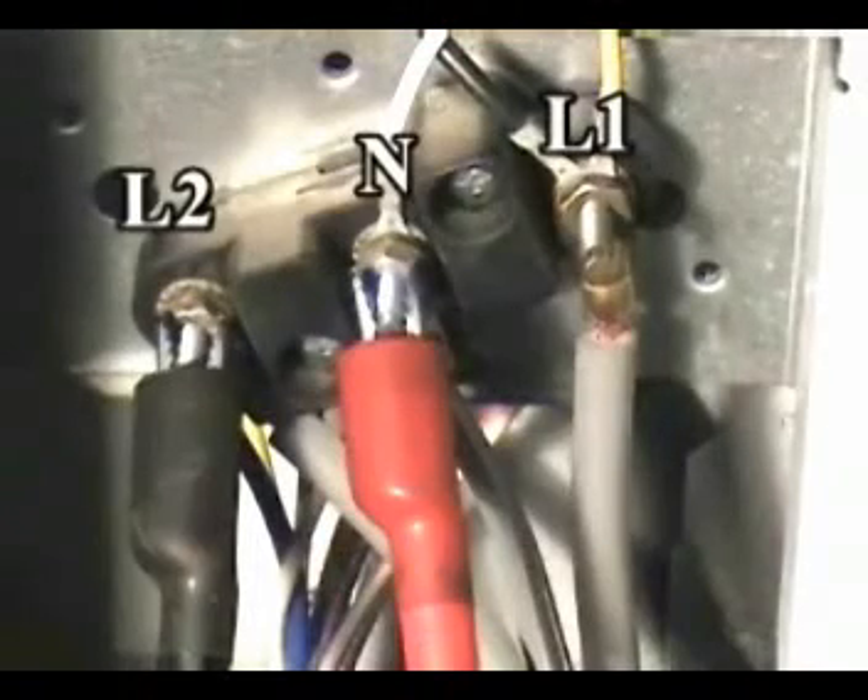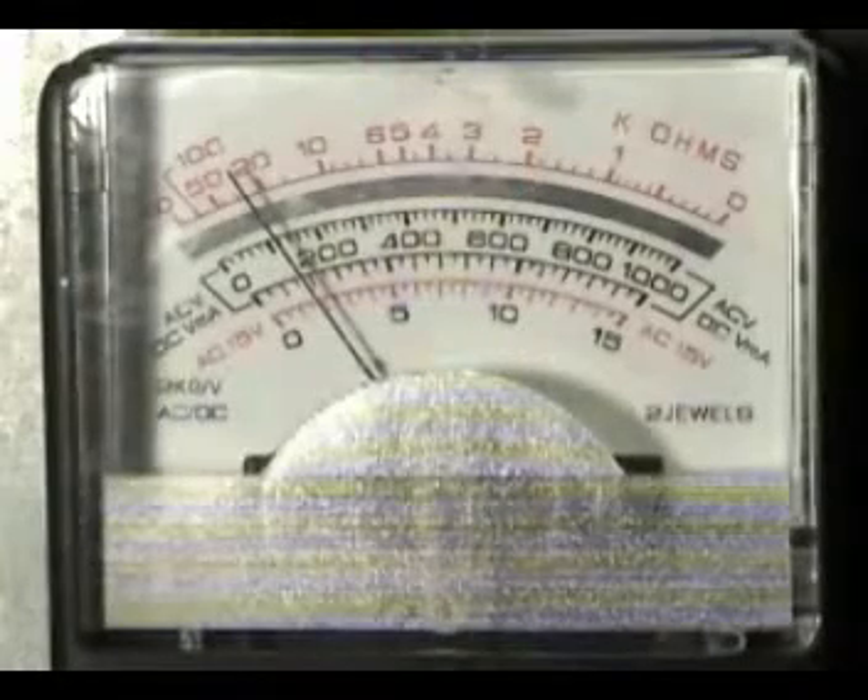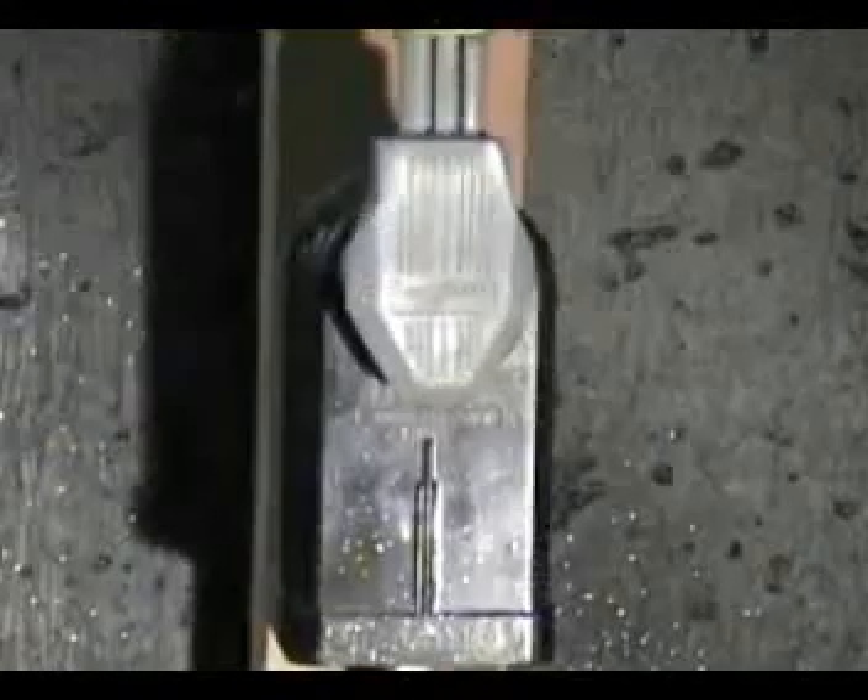The reading between L1 and L2 should be about 240 volts. Have the dryer disconnected from the wall outlet. Connect your voltmeter test leads between terminals L2 and N. Have the dryer connected to the wall outlet. The reading between L1 and N should be about 120 volts.